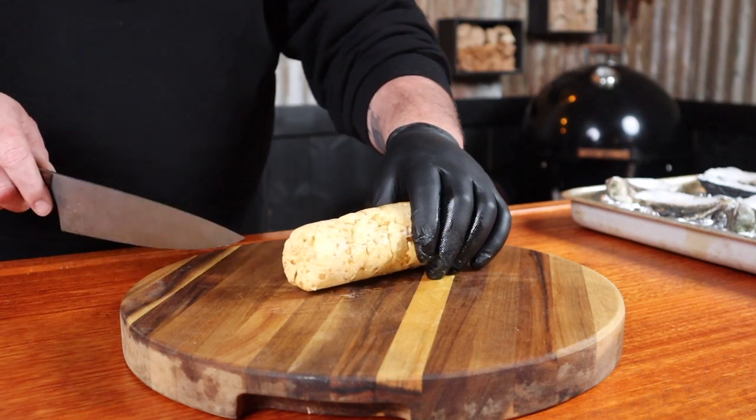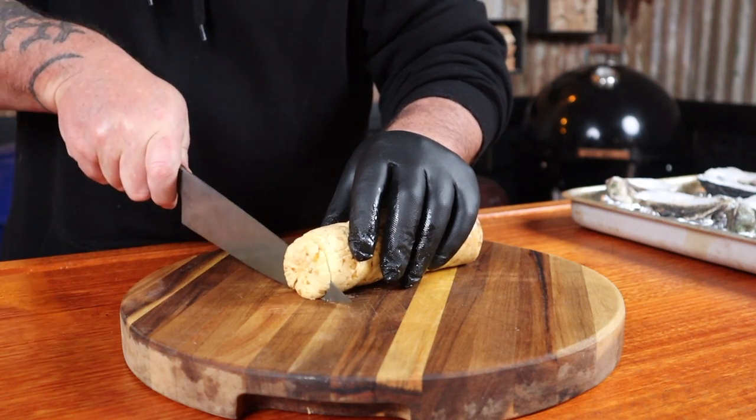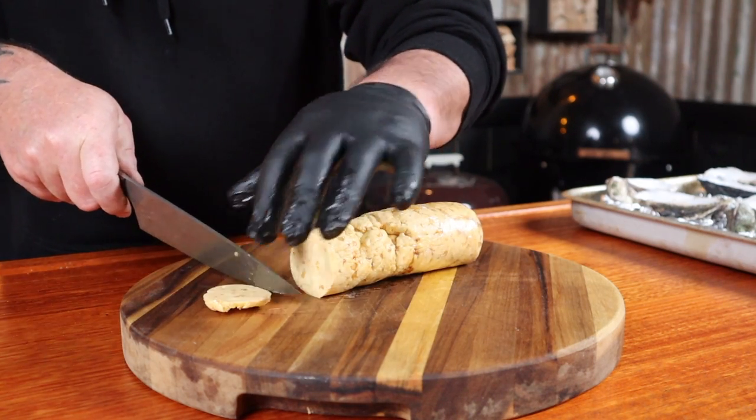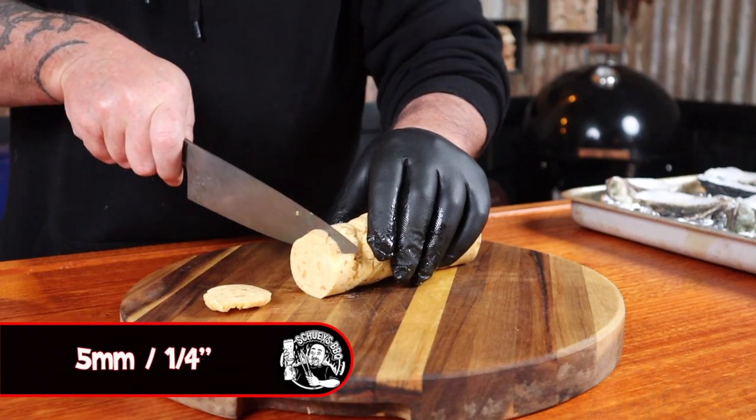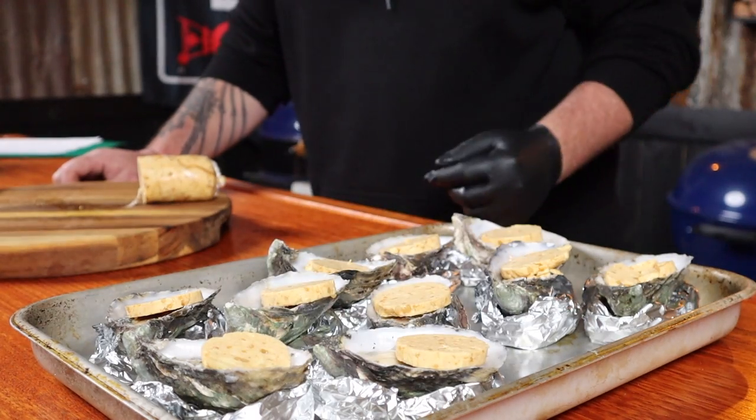The good thing about using a kettle cone is it uses less fuel than if you're going to just use the two baskets in the centre, so in the end it does end up saving you money. It's time to add some flavour to these oysters. Now grab the compound butter — or as I have dubbed this one, the whisky butter — and just slice it off in five mil thicknesses. Just put one slice on each oyster.